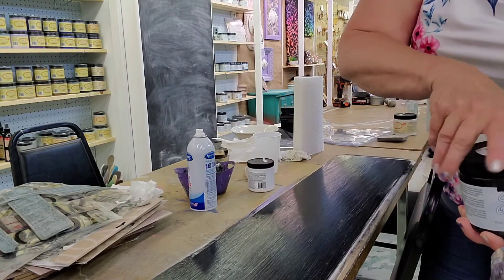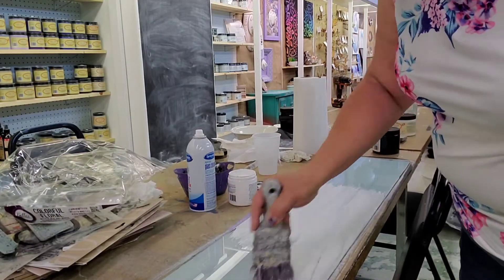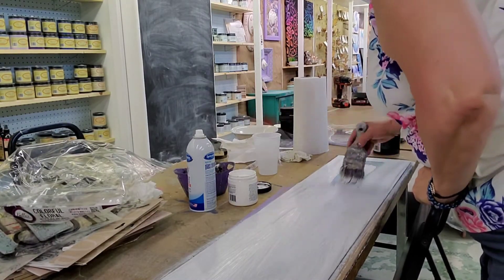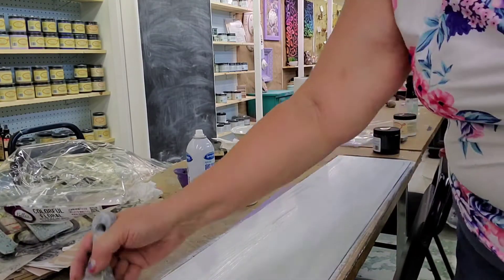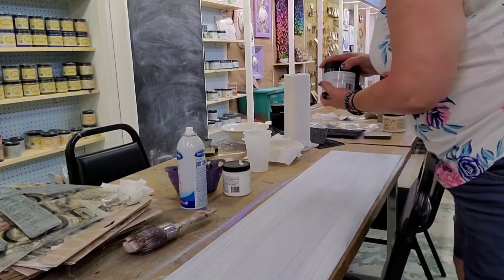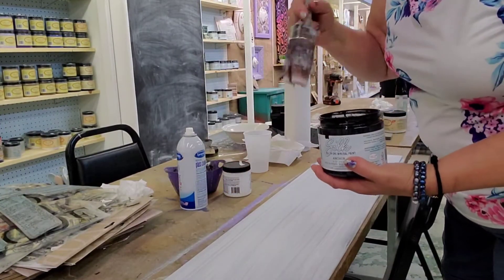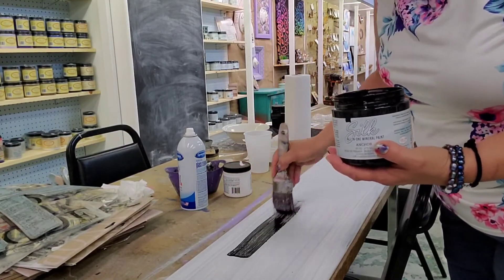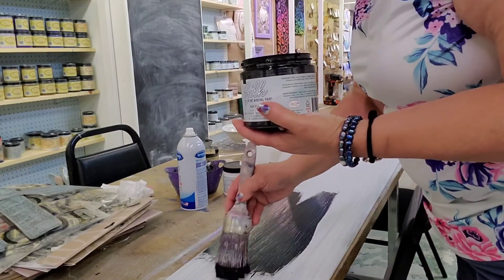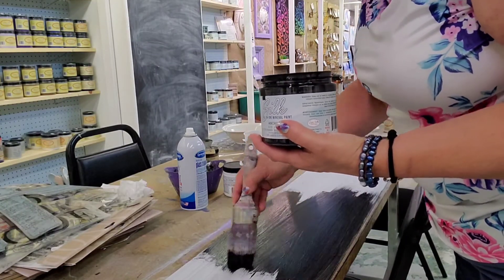Now, remember, when we flip this, we're going to see the Slick Stick on the underside — it's going to look white. So now we're putting another coat of Slick Stick on the top of the shelf. After that's done, I come back again with the silk and put a coat of the silk on there. Now, I will tell you my little secret, which was a happy accident. As I always say, there's no accidents — I know I probably say that every week, but it's true.